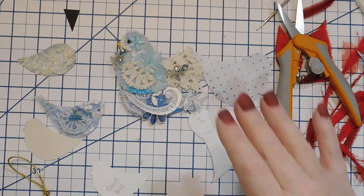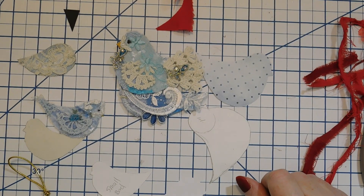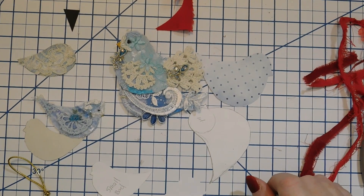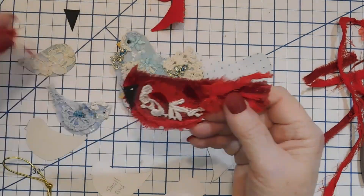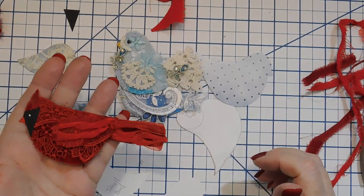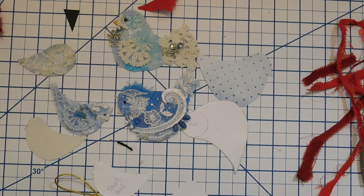I hope you enjoyed this video! If you liked it, please give me a like and a thumbs up, and I hope you'll subscribe if you're not already. Please join my Facebook group — linked below — to get all these free bird patterns. These are great gifts to give in a hurry and they're fun to make if you have extra fabric, ribbons, or whatever. They're also great in a journal, so I hope you will enjoy them and I will see you in the next video.